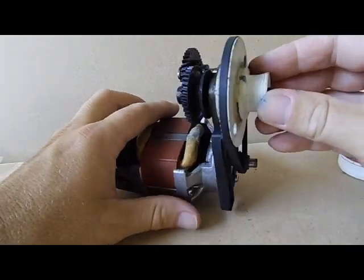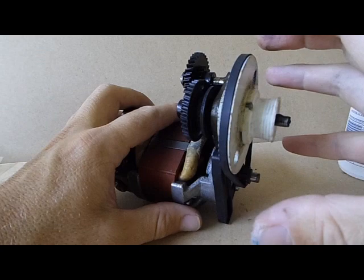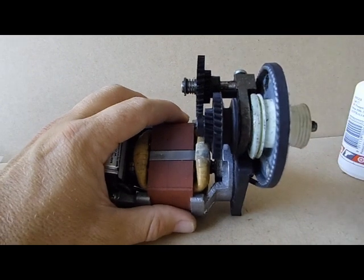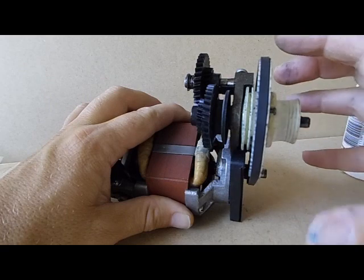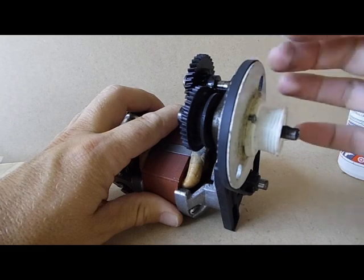The other thing — sometimes what happens is the bracket where the motor actually fits on gets old, and this little wheel can start grinding against the frame of the machine or the actual outer body. You'll actually have to reset all the brackets and make sure they're all nice and tight and set up well, because that can actually cause quite a bit of a friction sound.